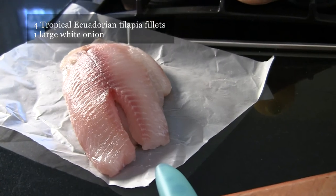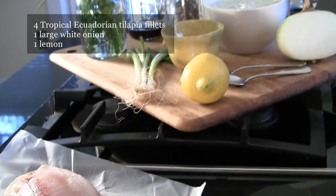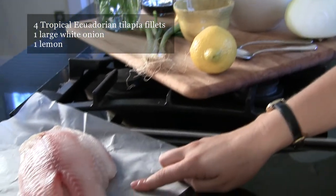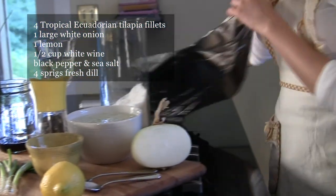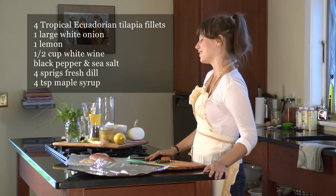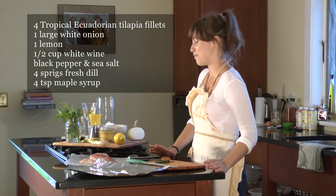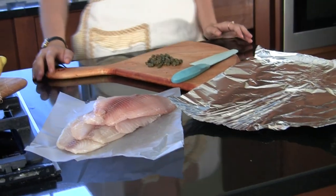Once you've got that going, you need a lemon, which we're going to cut nice and thin and put in with the tilapia, a little bit of white wine, some black pepper, and some dill. We're going to put this all together in aluminum — it's called tilapia en papillote, which is my very bad French for tilapia in a little package.